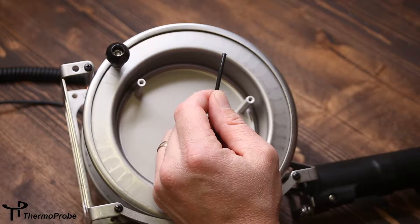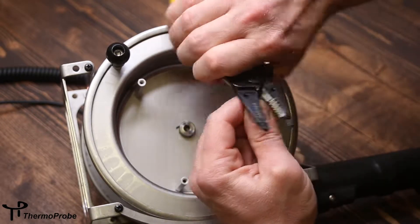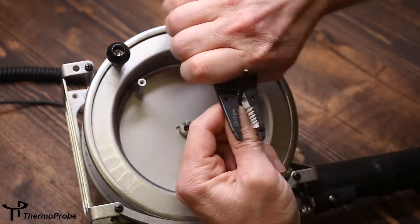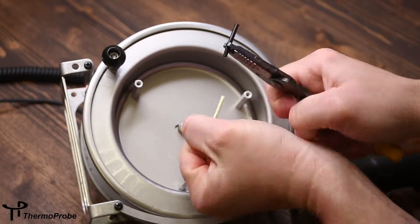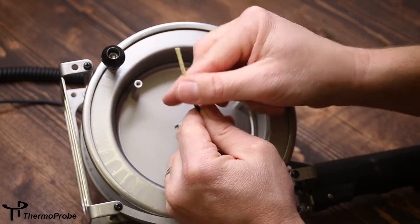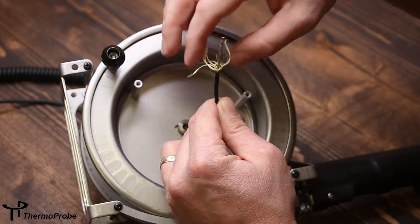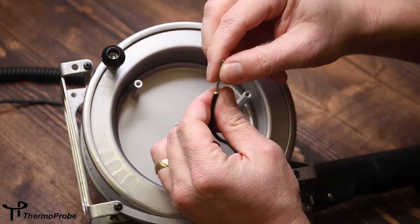Now we need to strip the jacket off the cable to get access to the inner conductors, to the inner wires. Score that and strip it. We have to trim back the inner braid that protects the wires — do this with a pair of scissors.